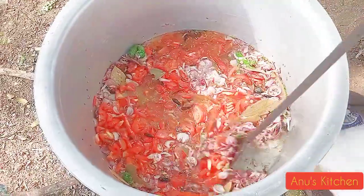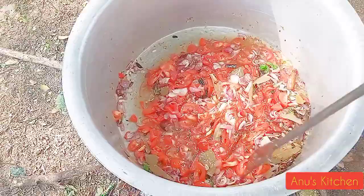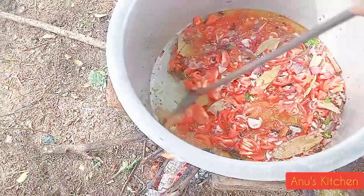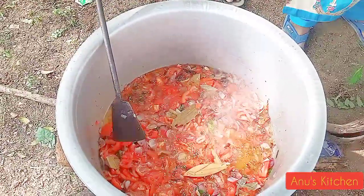I will add thakali and we are going to add 1 kg. We will add thakali as well.